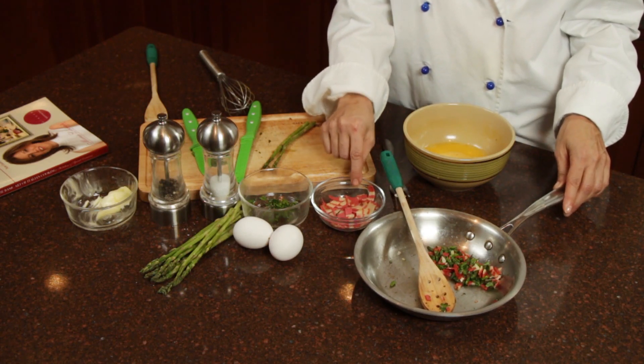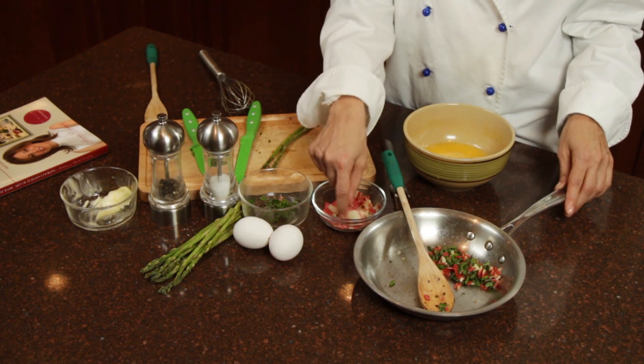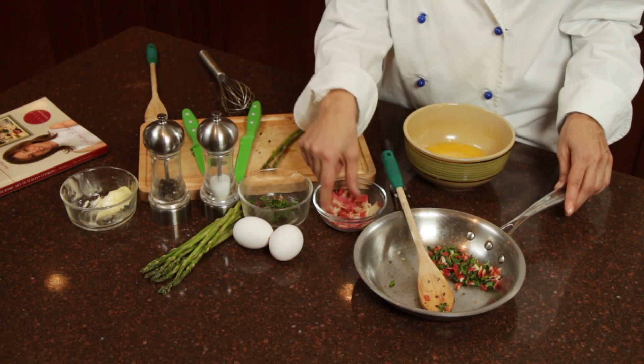I have two ounces of pancetta, and I chop those into pieces.